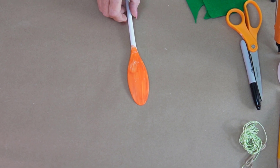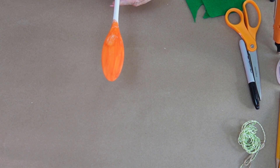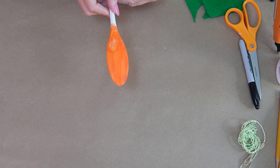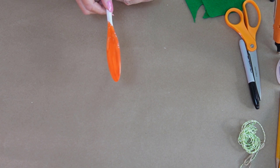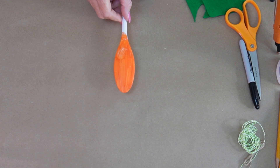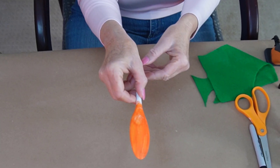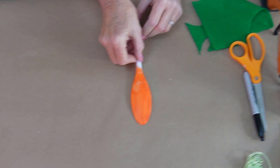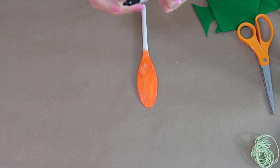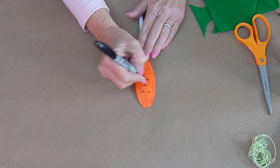I have pre-painted the spoon orange — figure you don't need to see me painting it. Some of these take more than one coat; the surface of the spoon varies. In case you can't tell, we're going to be making a carrot here — this is going to be a carrot for the bunny — and I'm just using a Sharpie marker to add some details.